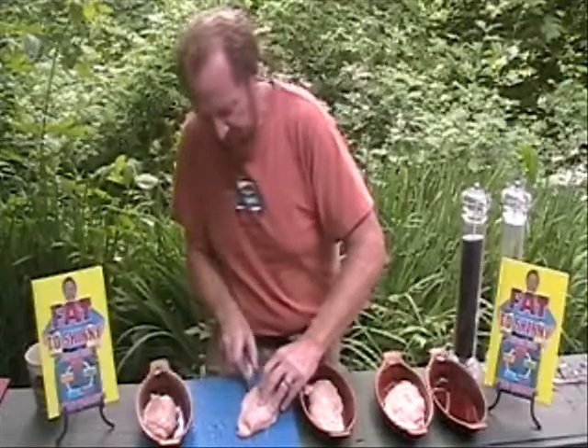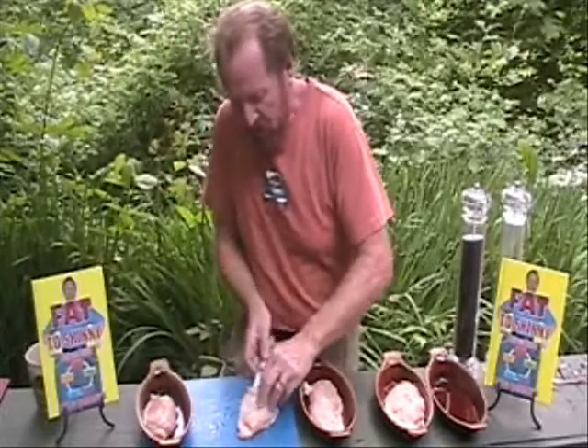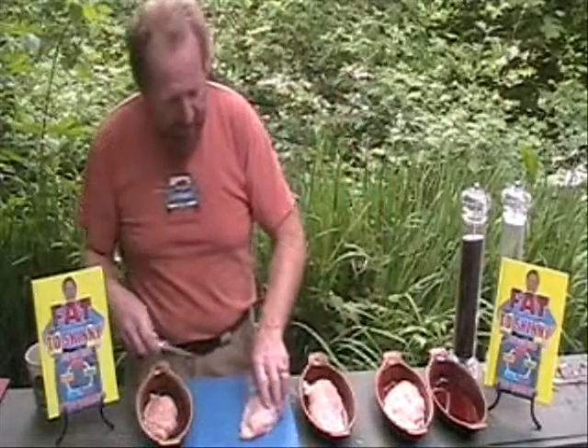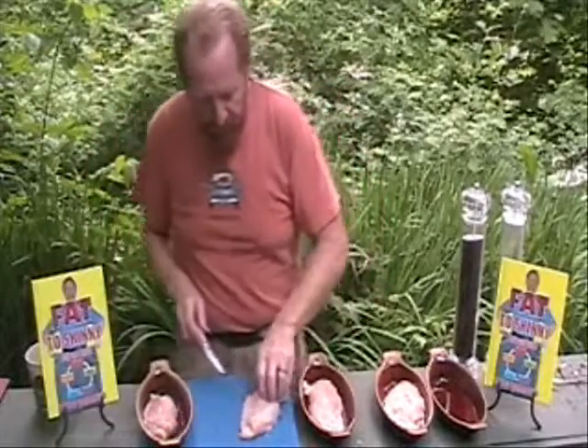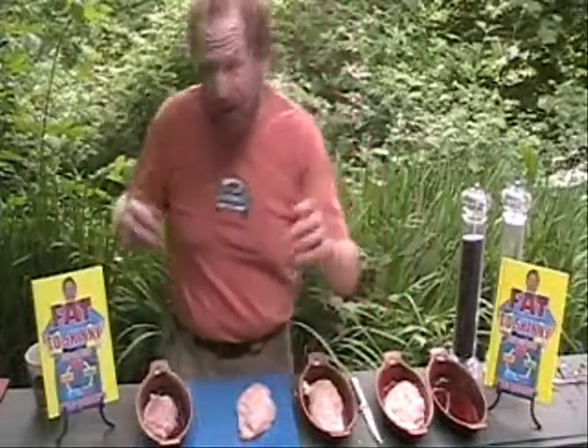Fancy name, easy meal. All my meals that you'll find in my book, Fat to Skinny Fast and Easy — you can find that book at FatToSkinny.com — are going to be quick, easy, low-sugar meals. Because to eat the fat to skinny way means you're going to lose weight fast and easy, just like I did.